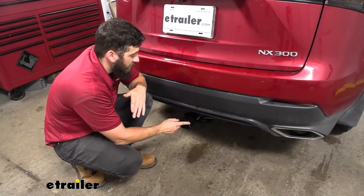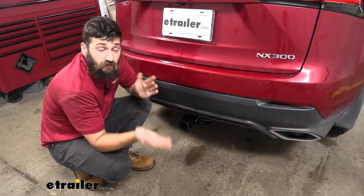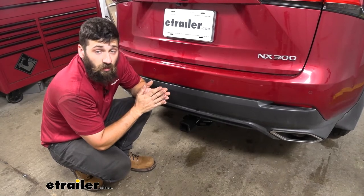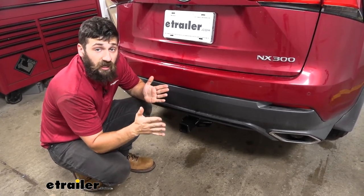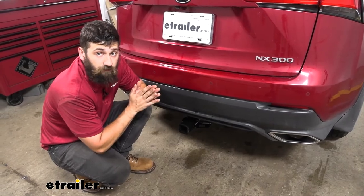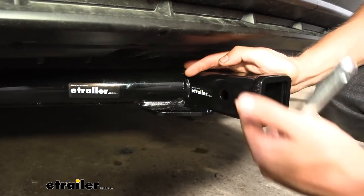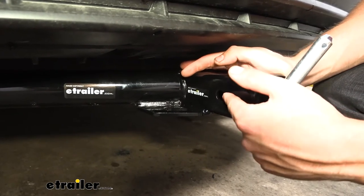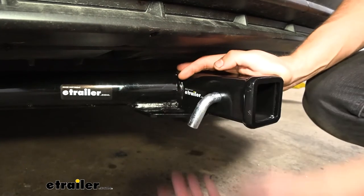Because our trailer hitch has a two inch by two inch receiver tube opening — that's the larger of the few options available — this is going to provide us with a much greater variety of hitch mounted bike racks and cargo carriers to choose from. If we take a look at the side of the receiver tube, you're going to see we have our industry standard 5/8 inch diameter hitch pin hole that accepts the standard 5/8 inch diameter hitch pin and clip.